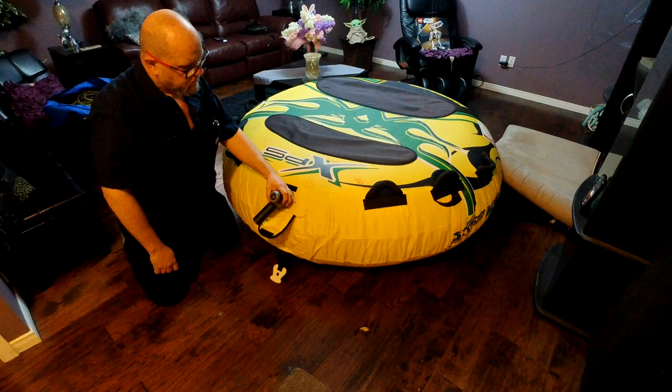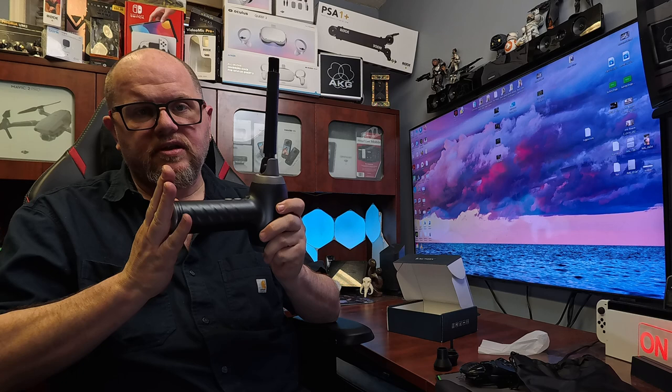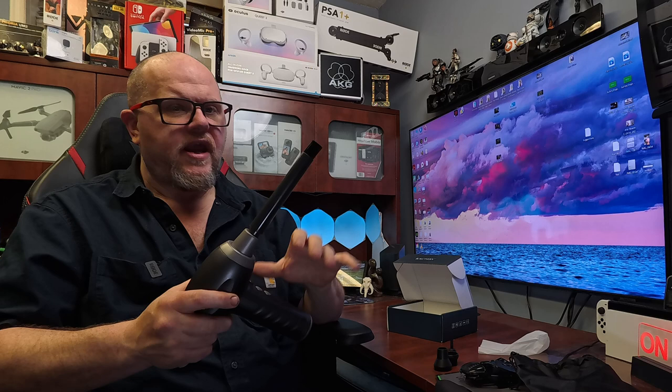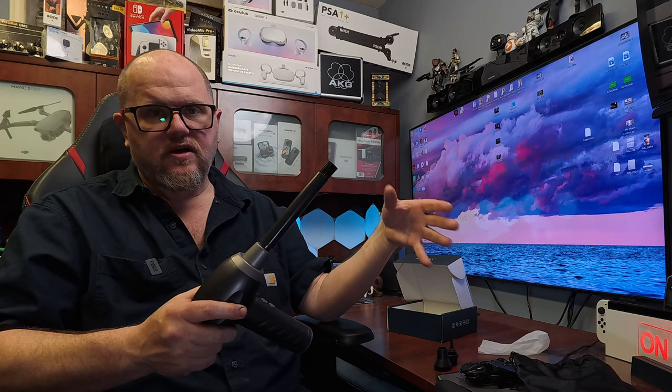As for pricing — the regular price was $69.99 Canadian. However, when I looked at it there was a 20% off coupon, and Amazon has also since dropped the price down to $55.